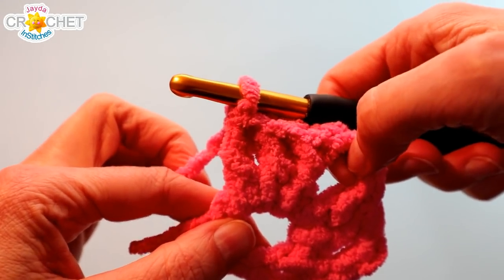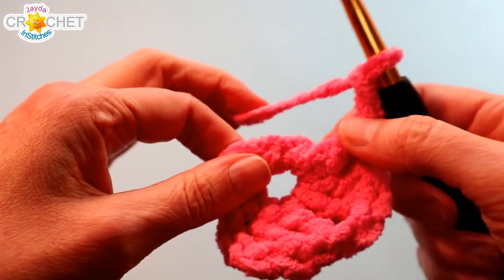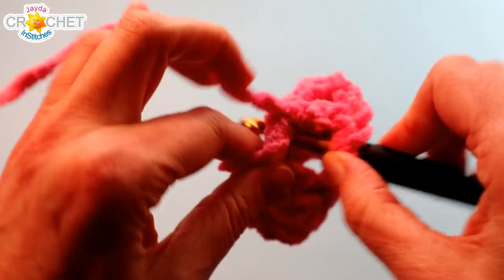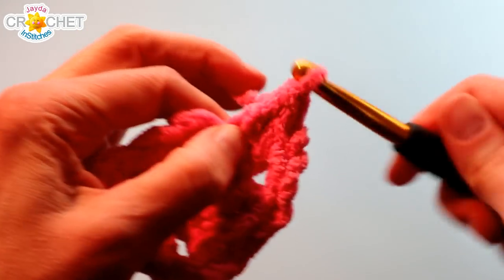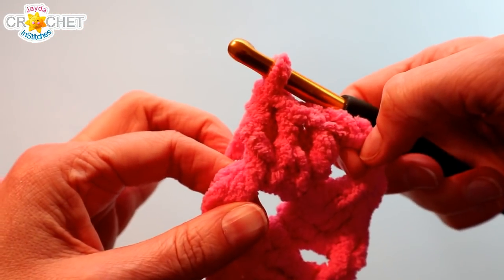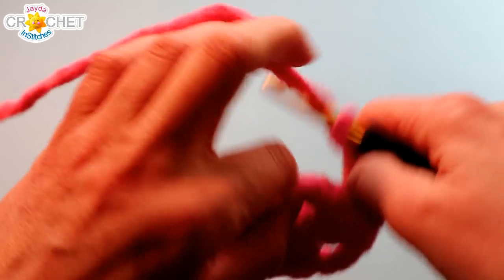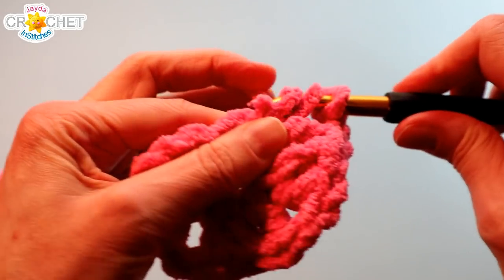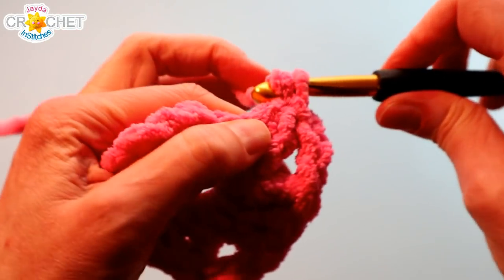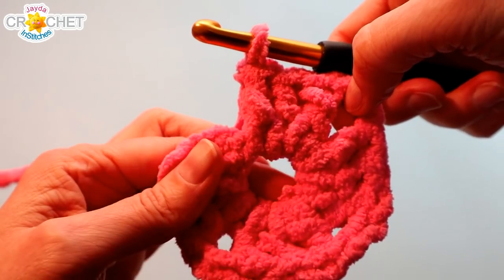There's the second shell — three double crochet. Chain two — that becomes corner number two. Still working into that nice big center space, work three more double crochet into it, then three more double crochet, chain two — that becomes corner number three — and work the last shell of row one into that same big center space: three more double crochet. You don't have to work over your short tail; I like to because it weaves it in as I go, but you can always wait until the end. There's three more double crochet — that's the last shell.